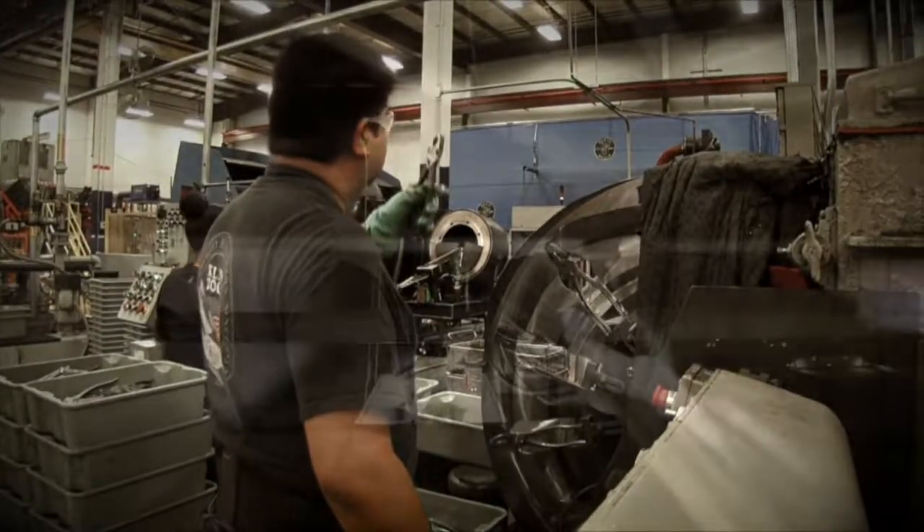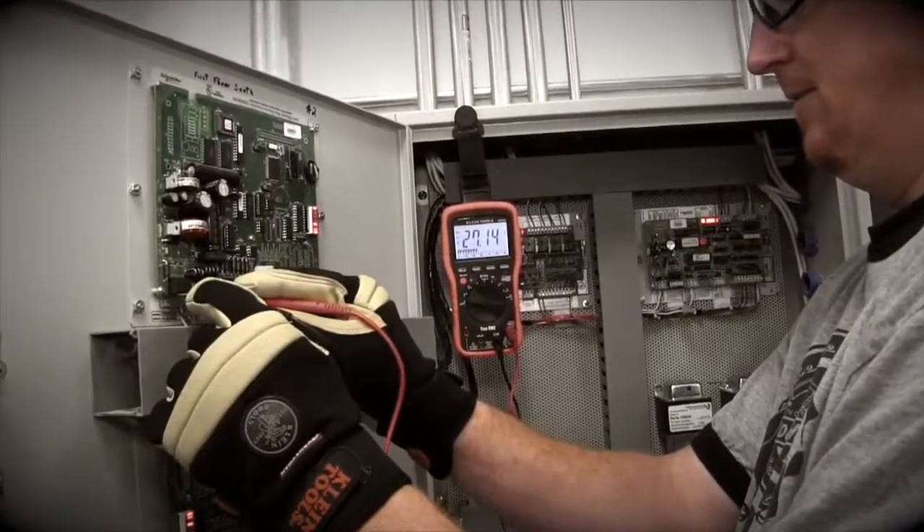We understand the power of a single tool — the power to define not just a profession, but a livelihood.